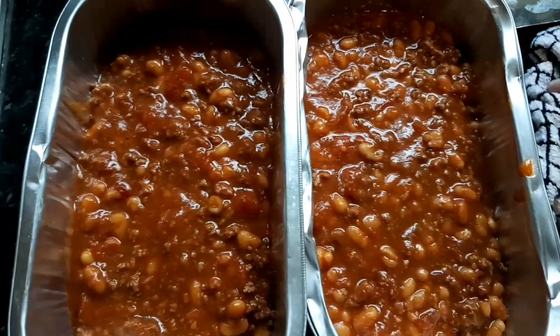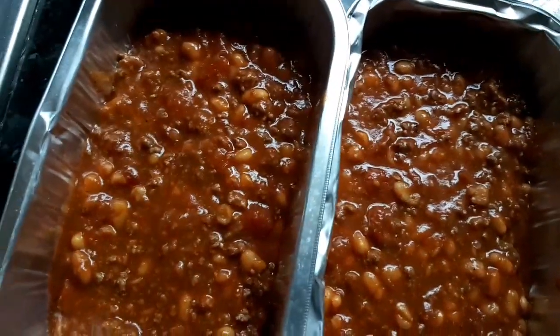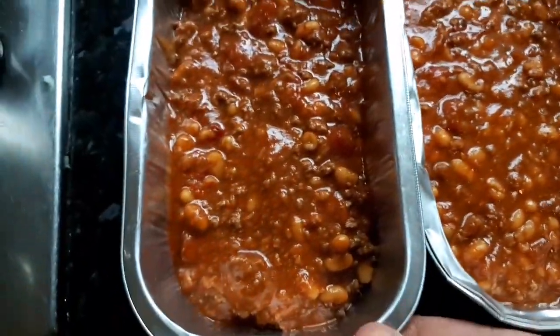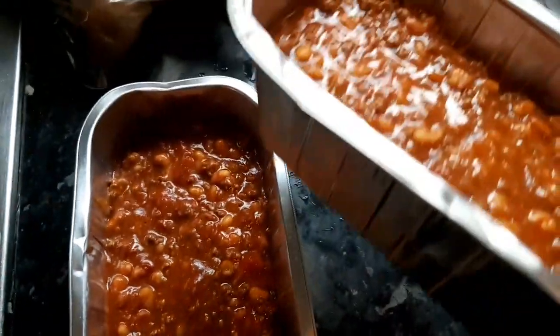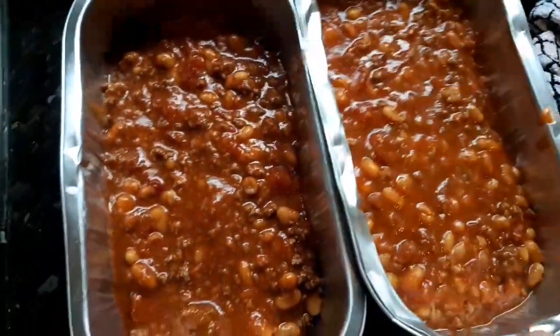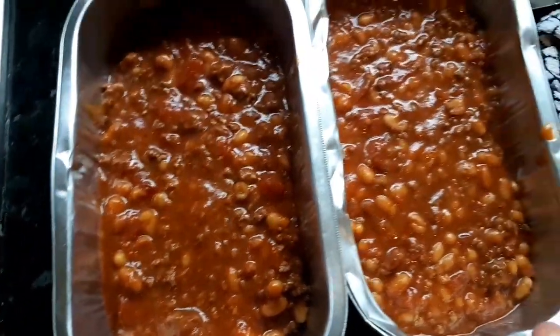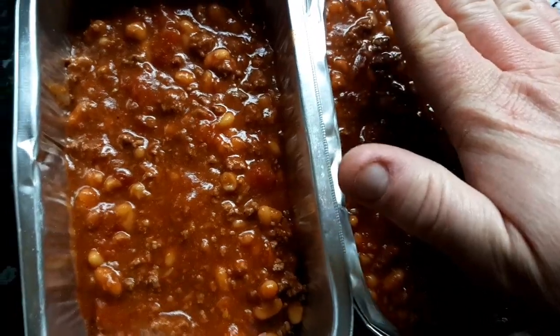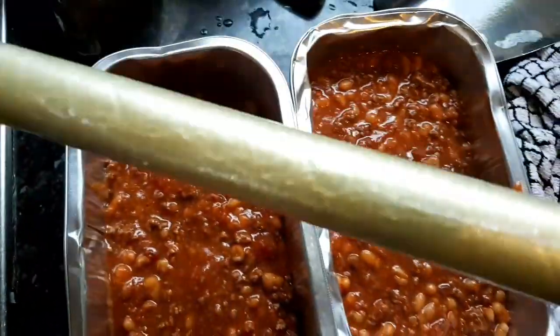I could give Gordon Ramsay a run for his money, I reckon. I might stick the second mix in here as well. So we have dished up our chilli into these containers. I think these had small turkey joints in them before that we did for Christmas. We kept them, washed them — keep all this sort of stuff. It's cooled down — maybe a little bit more needs to cool down — then I'll wrap it in cling film. I hate cling film. We've peeled our potatoes.